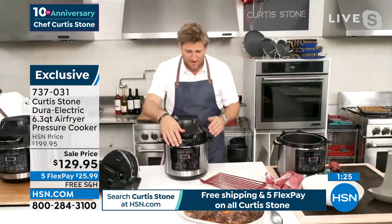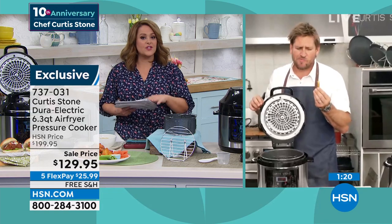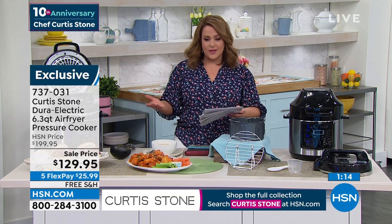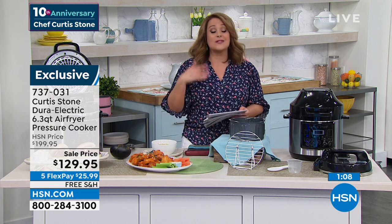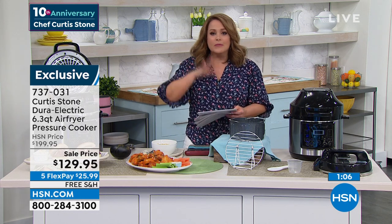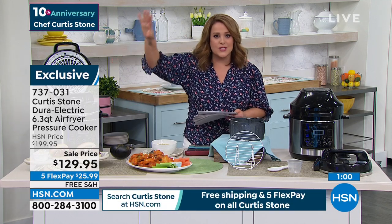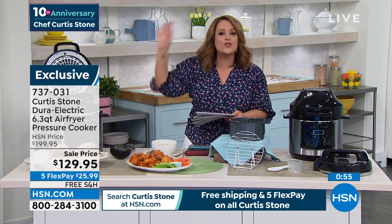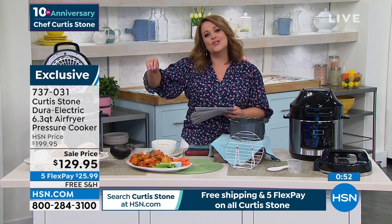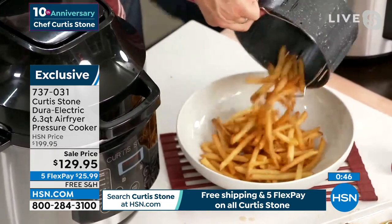Less than a thousand of these to go around now — this is true, and a minute and a half left. Not a lot of reviews yet but already 4.5 stars. Remember, it's your air fryer, it's your pressure cooker. You'll do everything from roasts to chilies to soups. You will air fry wings, french fries, egg rolls, meatballs — whatever you want. Item number 737-031. It will air fry, roast, broil, dehydrate, pressure cook, saute, slow cook, and even steam for you. It's a genius design and today, lowest price ever.